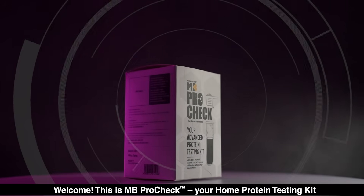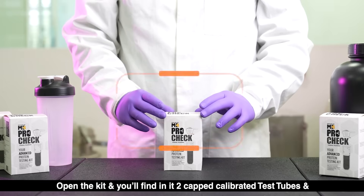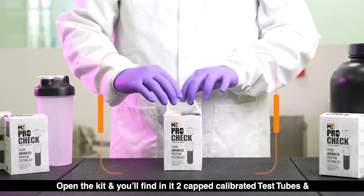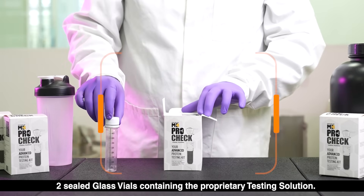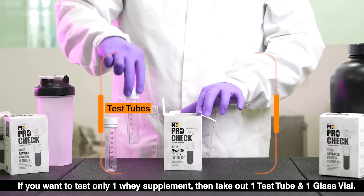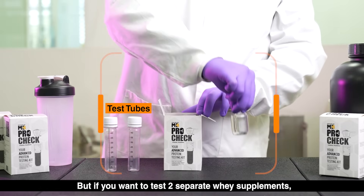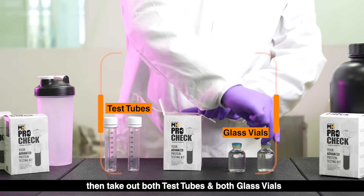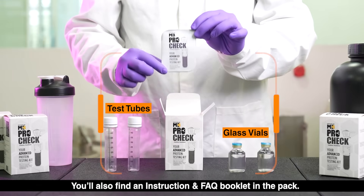Welcome! This is MBProCheck, your home protein testing kit. Open the kit and you'll find in it two capped calibrated test tubes and two sealed glass vials containing the proprietary testing solution. If you want to test only one whey supplement, take out one test tube and one glass vial. If you want to test two separate whey supplements, take out both test tubes and both glass vials. You'll also find an instruction and FAQ booklet in the back.